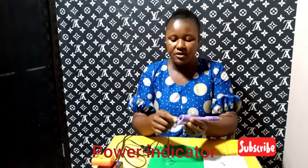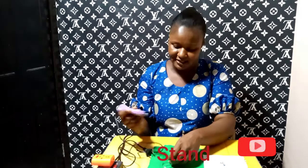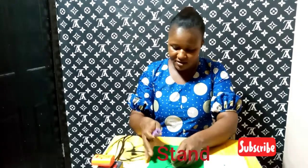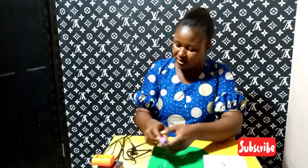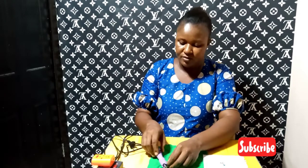We also have the power indicator, which is this red light here. Once it's on, you see the light turn red. Then we have the handle — this is where you hold and apply it to your fabric. Then we have the applicator pen, which is this tip here. We also have the stand — while using it, since it is hot, you place it on the stand so it doesn't burn your fabric.